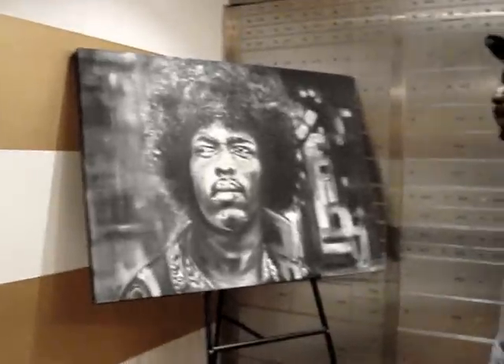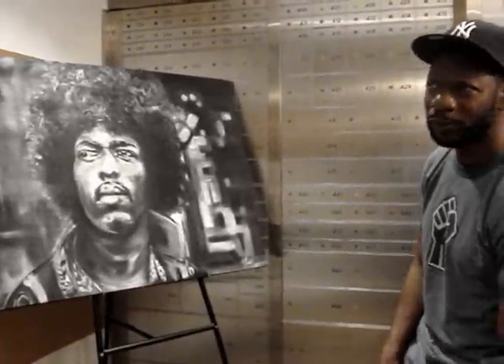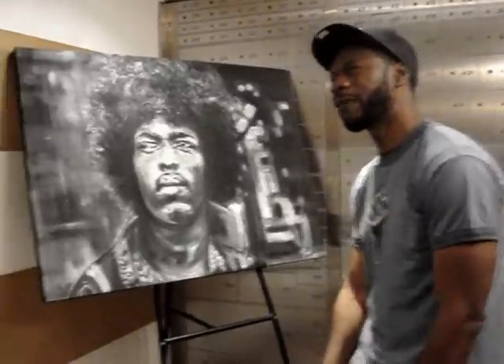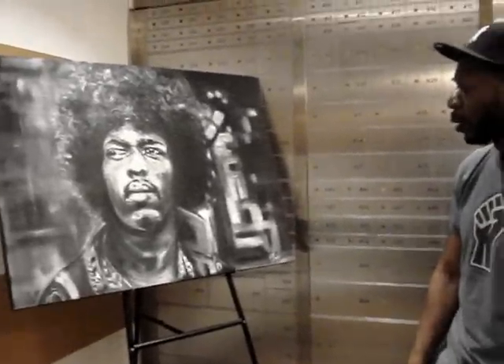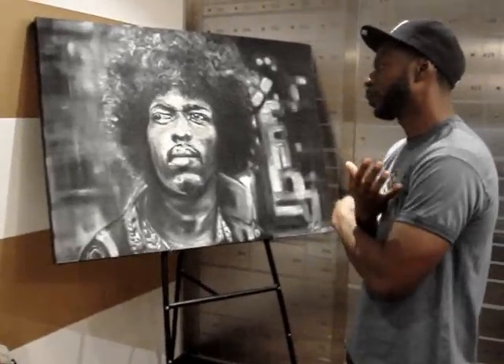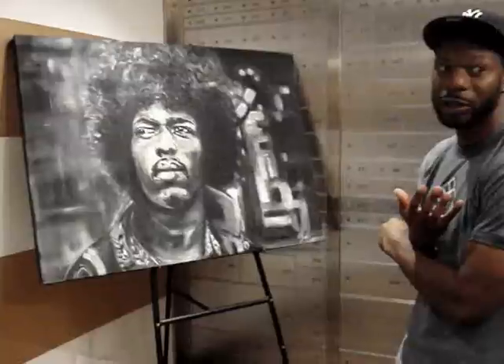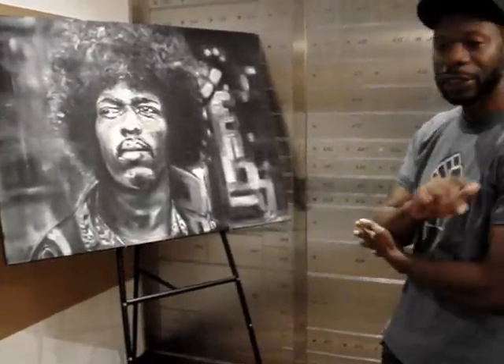The piece took roughly two weeks — about four to five hours a day. In terms of technique, I used dry brush. Usually with acrylics you can go wet on wet, but I did everything a little more dry to get the texture to it. So it's mostly acrylics.